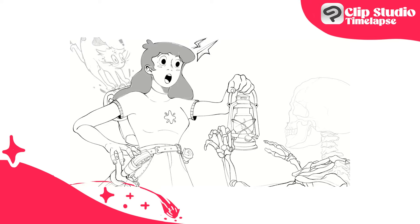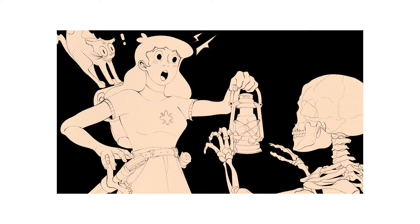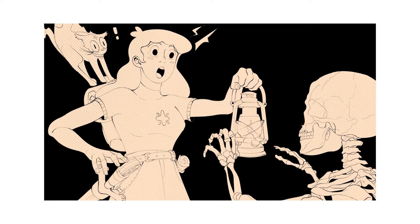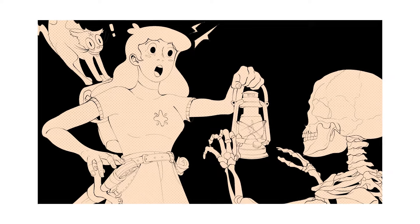Now I'm gonna do the magic and clean all of this and show you the finished line art. Ta-da! Here it is! Sketch done, line art done, and now it's time to paint it.